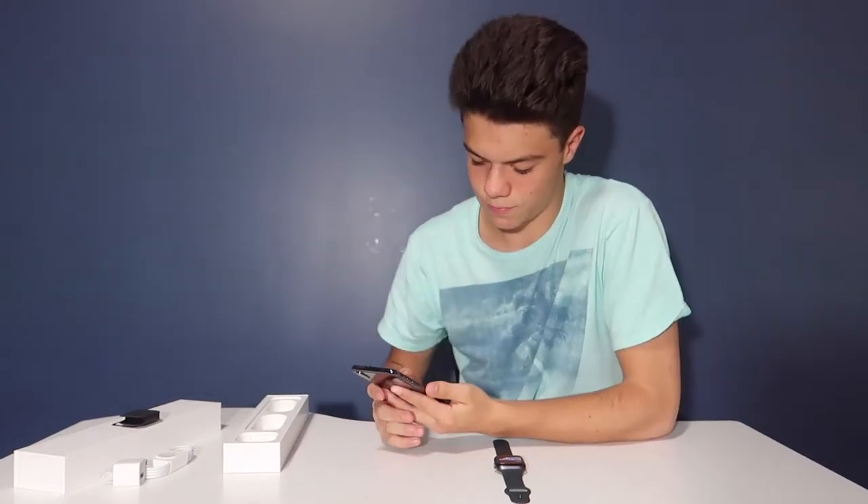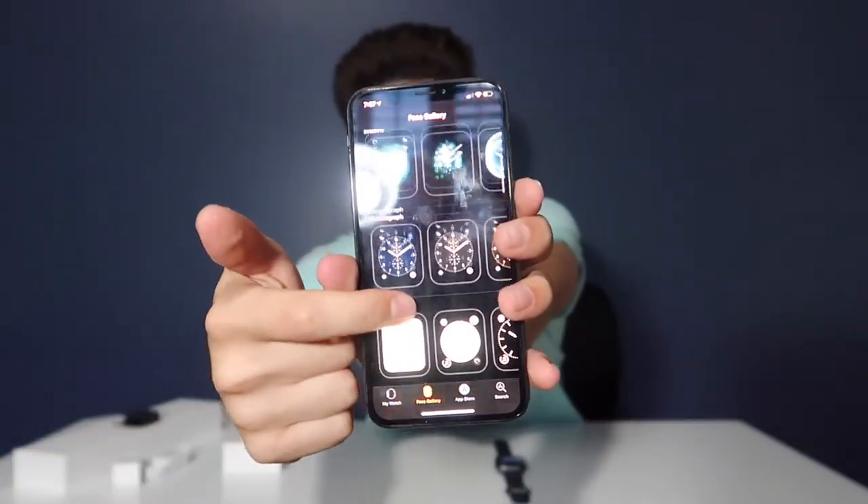Now it says the Apple Watch is done syncing and another screen comes up — it says "Welcome to the Apple Watch app." It tells you about the watch, the face gallery, and the app store. I'm going to pick a watch face.